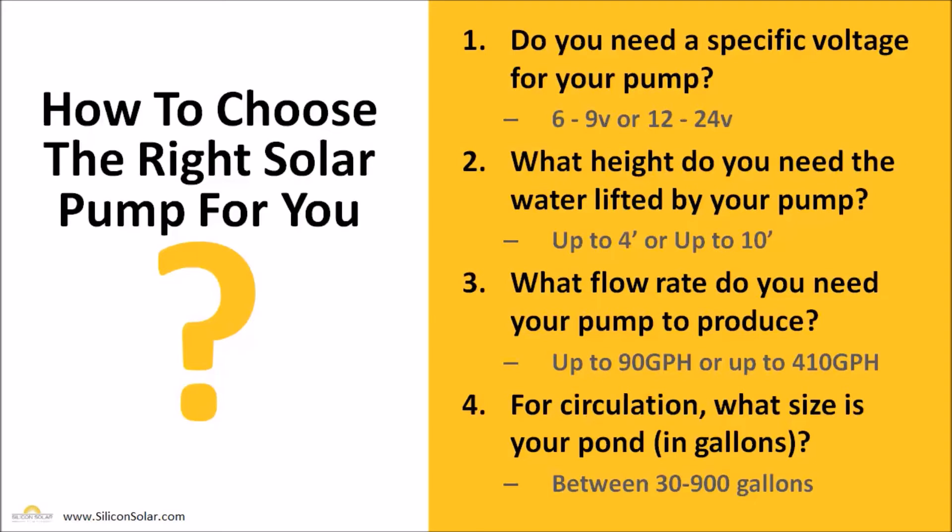The next question is: what flow rate do you need your pump to produce? Our smaller kits will do up to 90 gallons per hour and our larger kits will do up to 410 gallons per hour, and again we can go beyond that with a larger customized system if needed to meet your specific needs.